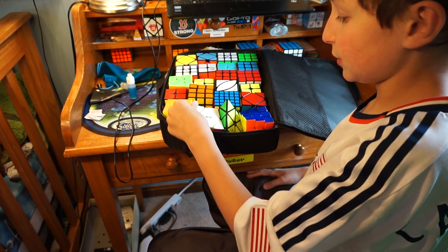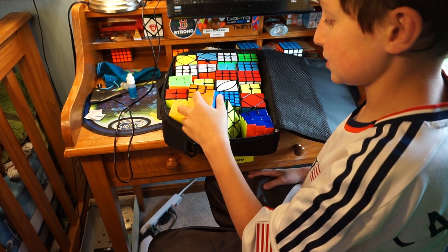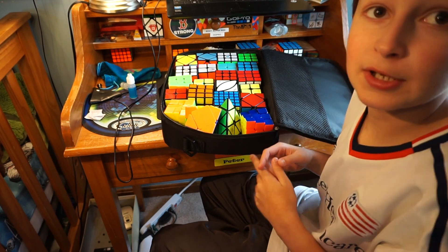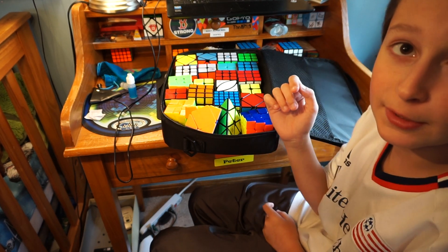Way better than lugging around my huge bucket. If you guys have ever seen me at comp, I carry around this ginormous bucket which is completely unnecessary. I'm definitely going to be bringing this to nationals. I hope you guys enjoyed this video — if you did, make sure to leave a like, comment, and subscribe, and I'll see you guys in my next video. Peace out.